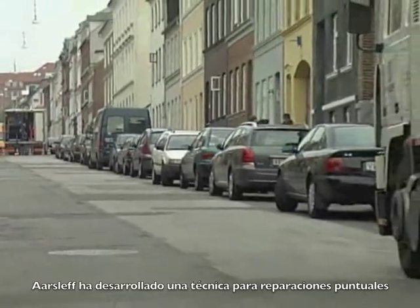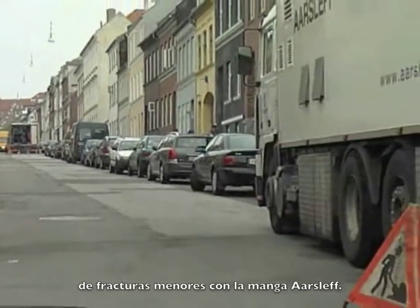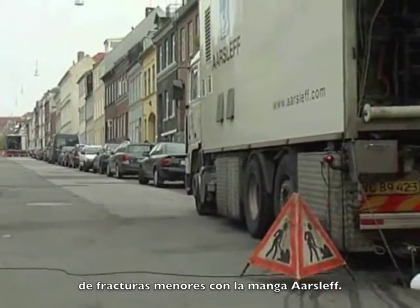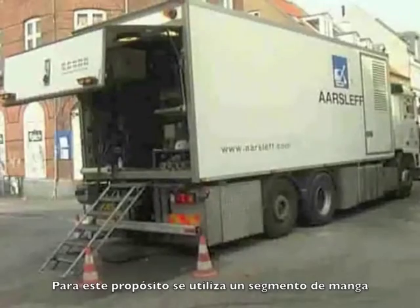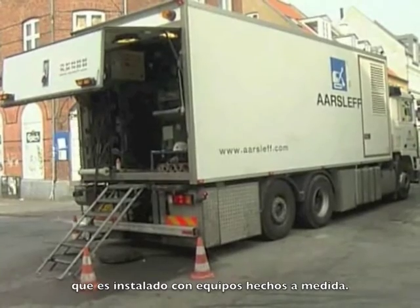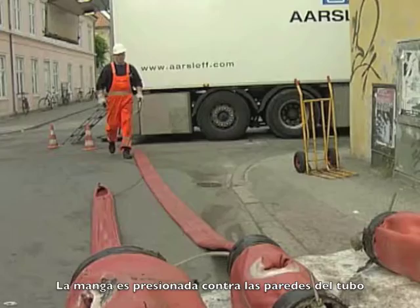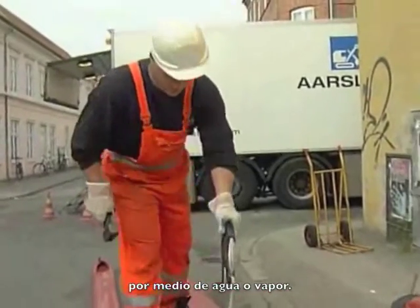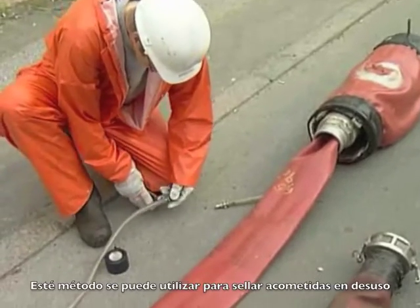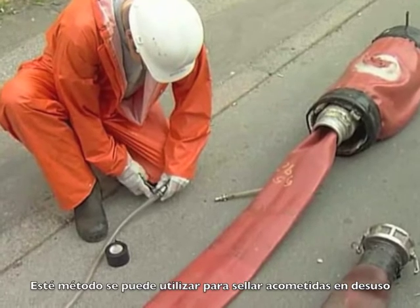Orsliff has developed a trenchless technology for spot repairing minor fractures in underground sewer pipes with the Orsliff tube. A short tube is installed with custom-designed equipment, forced against the damaged pipe with pressurised water or steam. A spot repair is also used to seal off laterals that are no longer in use.